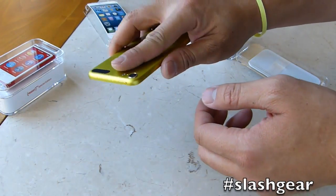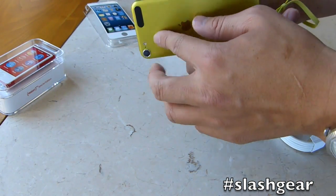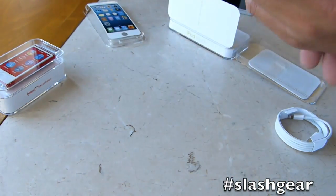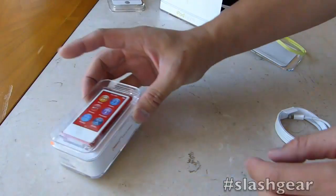And as you're walking around, taking pictures and whatnot, it just hangs off of your wrist. If you're standing over a bridge or happen to be running around, you don't have to worry about the iPod Touch sliding out of your hand. There you have it. Thanks for watching the unboxing of the iPod Touch.